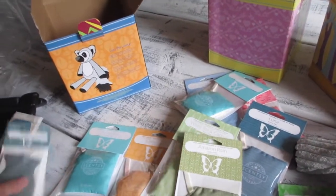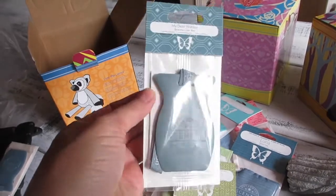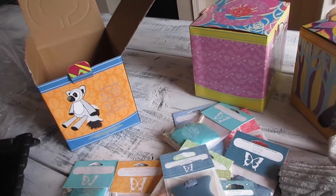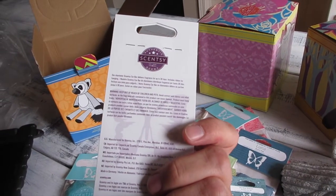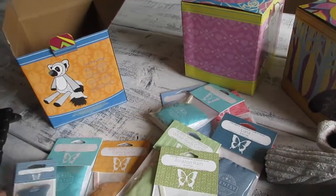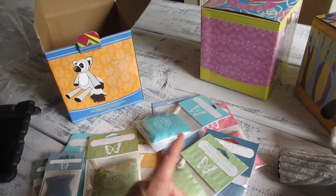You can even put them in cars, though Scentsy also has something called car bars. I bought two of these — this one is 'My Dear Watson' for my hubby's car, and this one is 'Luna' for my car. You hang this on your rear-view mirror and it's supposed to last up to 30 days. It includes a ribbon for hanging.